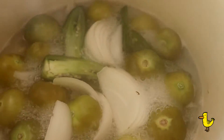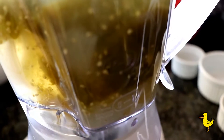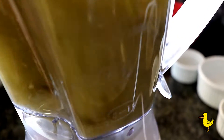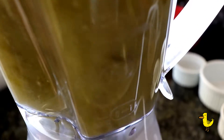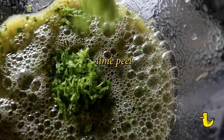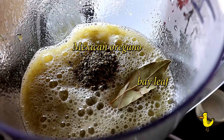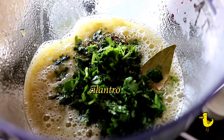You'll see the tomatillos will get soft and translucent. Let that cool, then blend the ingredients in a blender for a couple seconds. Now add the peel from one lime, a half teaspoon dried Mexican oregano, one bay leaf, and one quarter cup finely chopped fresh cilantro.